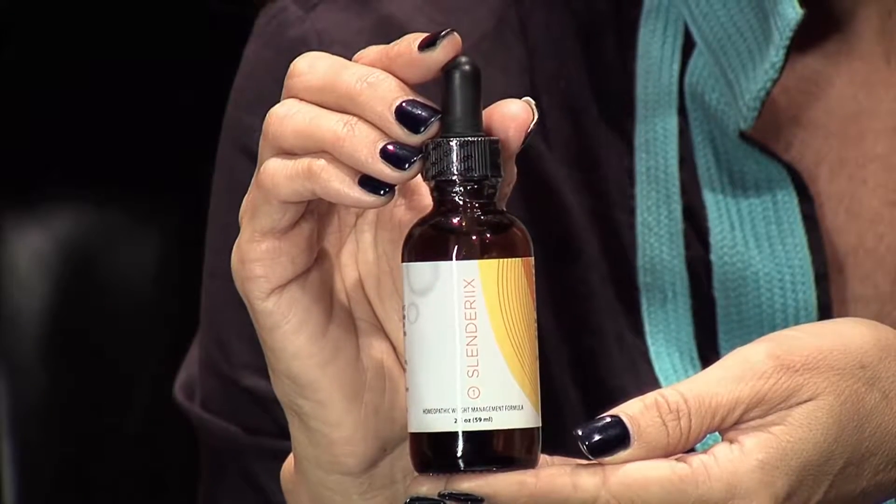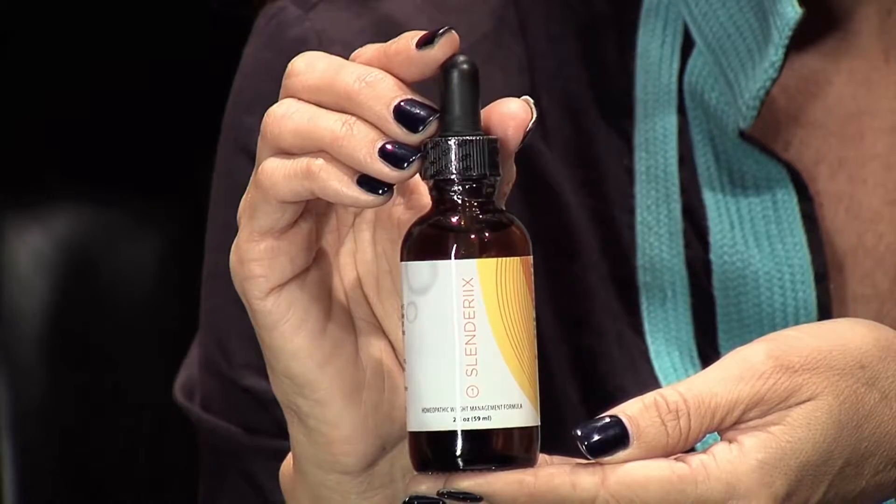In your box you'll also find two bottles. The first is your Slender X. Now this is your discipline and detoxification. This will help curb the cravings and make you feel totally in control when it comes to food. It'll make you feel like when you eat a cookie, you can have one cookie and not the entire bag.